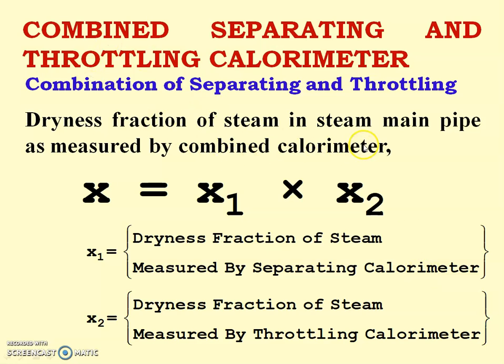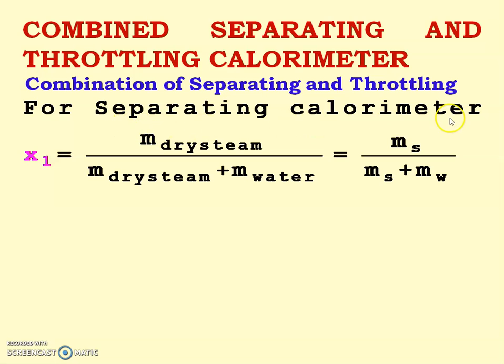The dryness fraction of steam in the steam main pipe can be measured by the combined separating and throttling calorimeter. It is calculated using the equation: x = x1 × x2, where x1 is the dryness fraction of steam measured by the separating calorimeter and x2 is the dryness fraction of steam measured by the throttling calorimeter.